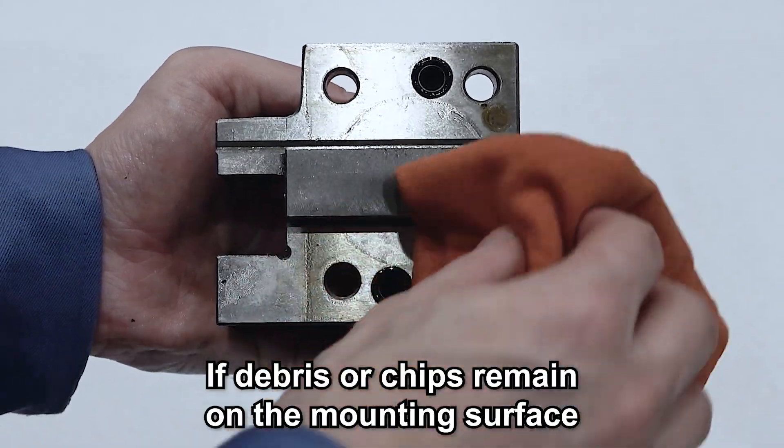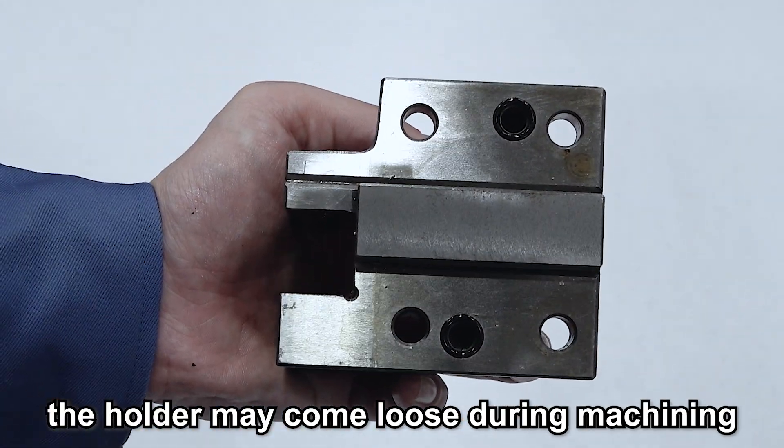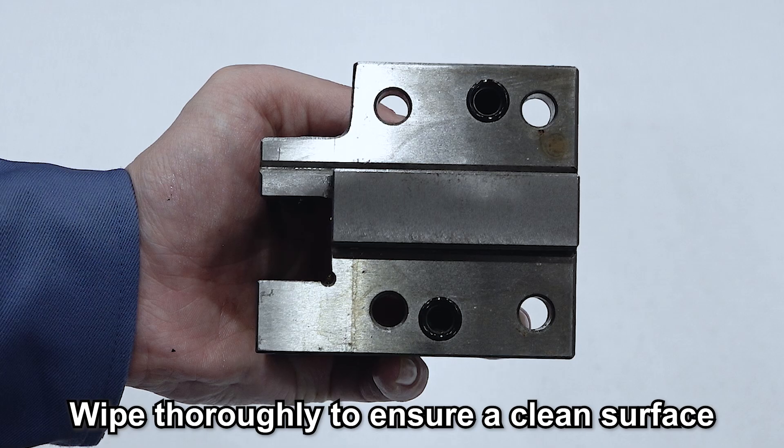Next, clean the holder. If debris or chips remain on the mounting surface, the holder may come loose during machining. Wipe thoroughly to ensure a clean surface.